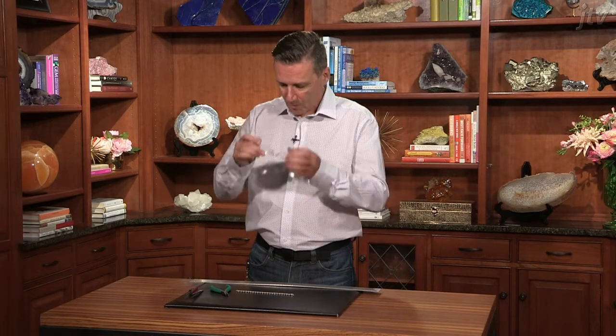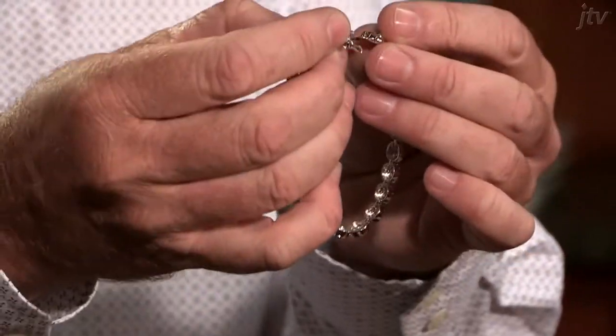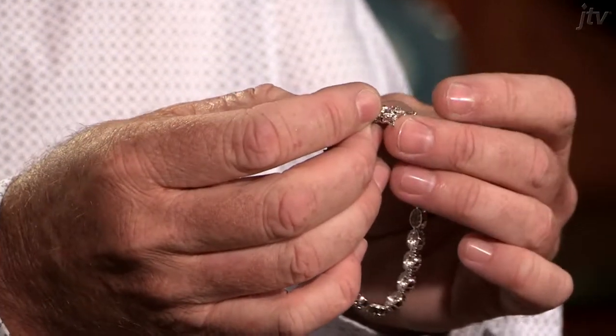This is probably one of the most common repairs we do in the shop and it's a simple fix. What's happened here with the bracelet is the male end or the tongue has become slack and it doesn't catch anymore in the clasp.